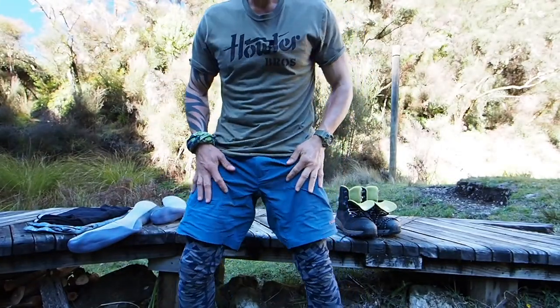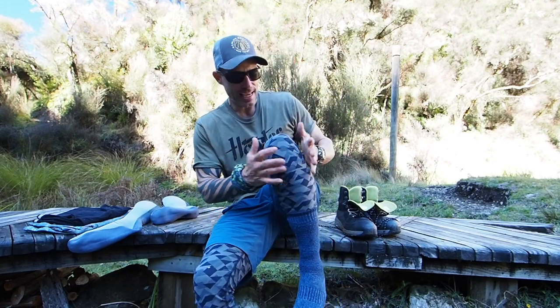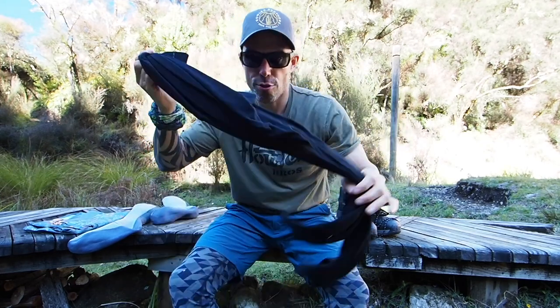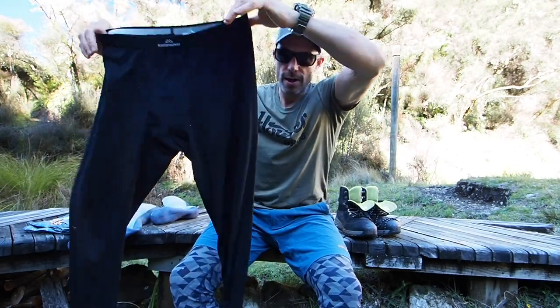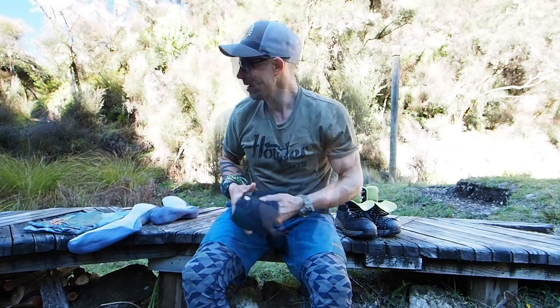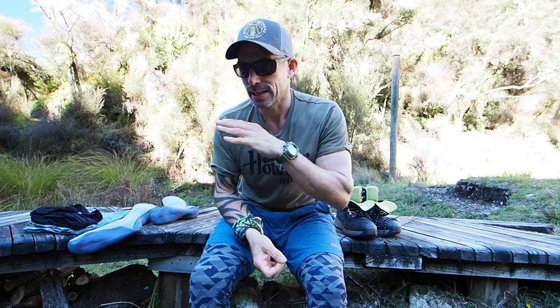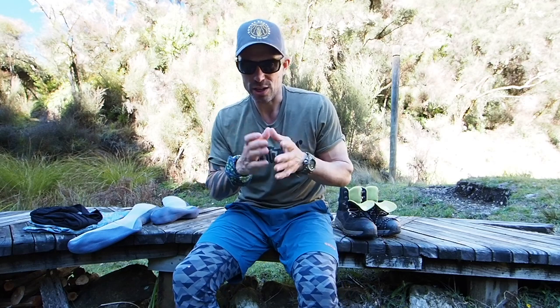I'm pretty much wearing, as you can see, what I would normally use when I'm wet wading in a river. First things first are my leggings. These are just thermal base layer leggings - just thermal pants. They dry really quickly, they keep you pretty warm when you're in the river, they keep the sun off your skin, and they keep the sand flies off you. So they serve a multitude of purposes. But really, they're the same thing I wear under my waders in the winter to help keep me warm - I just wear thicker ones, usually.